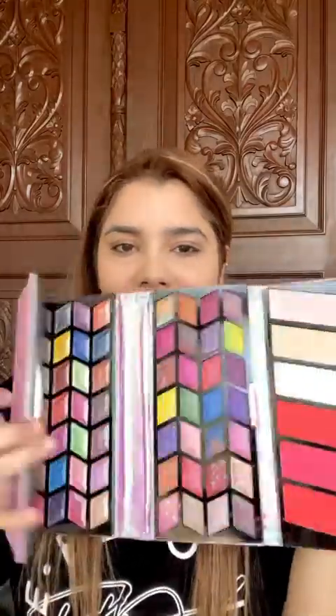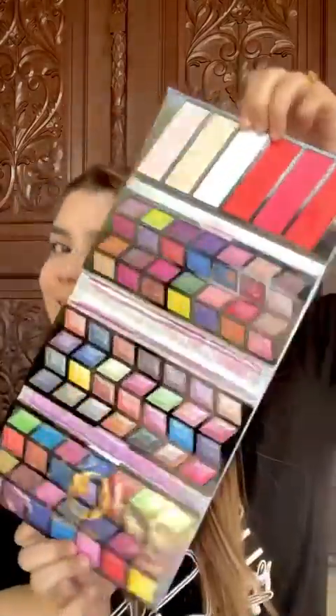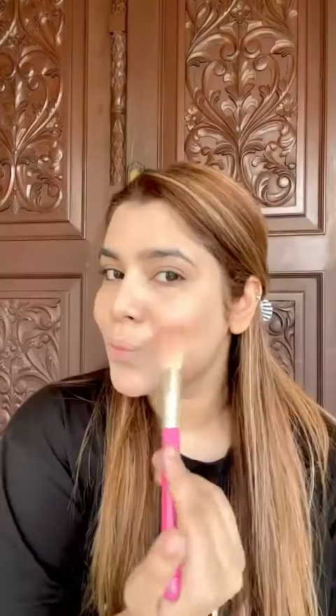I am going to show you the face powder. We have put face powder under the eyes and we are going to bake it there. The face powder palette is the Showstopper palette — I am going to show you how I use it.